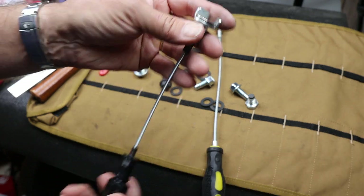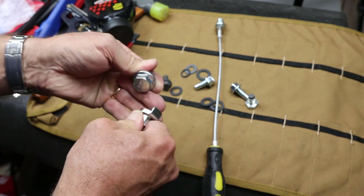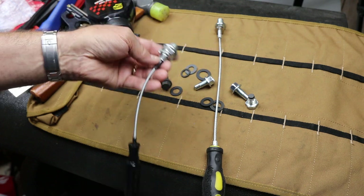Get the better, higher quality one so you enjoy it and it works great. Get to changing oil. With that, Doc out.